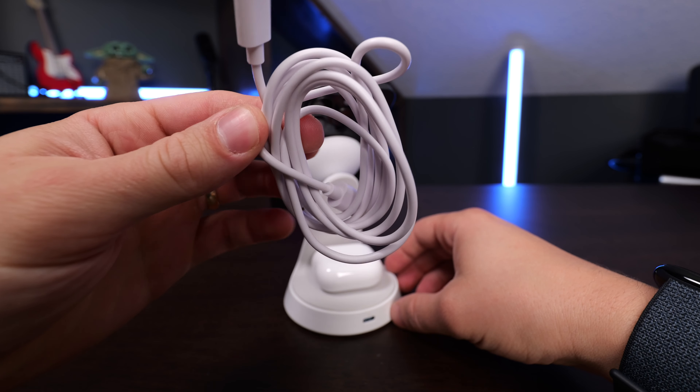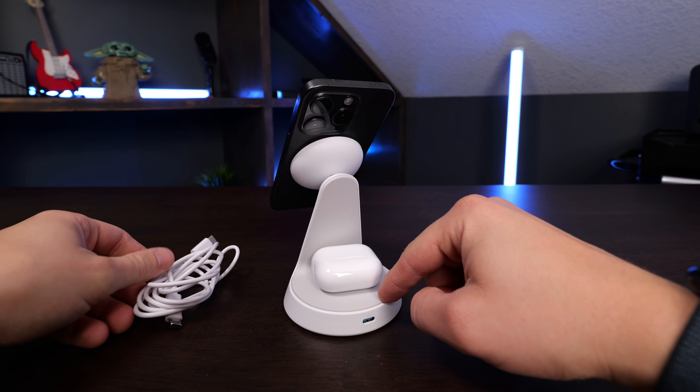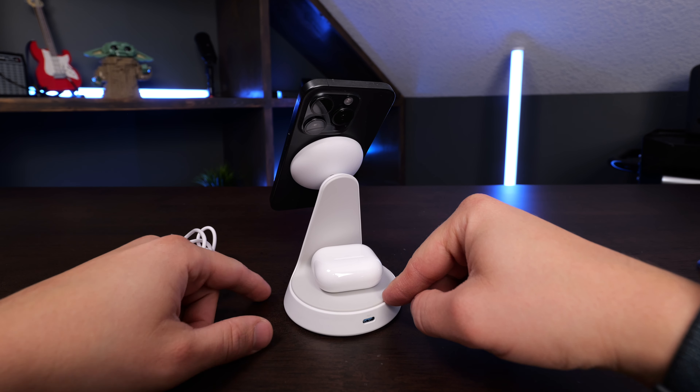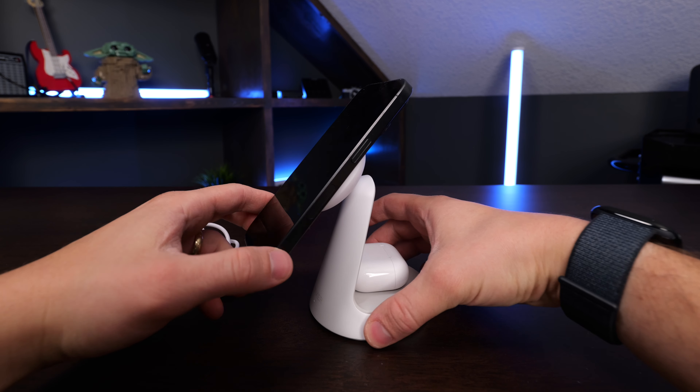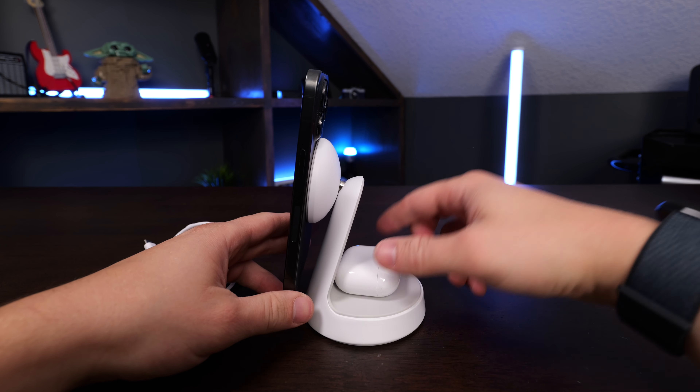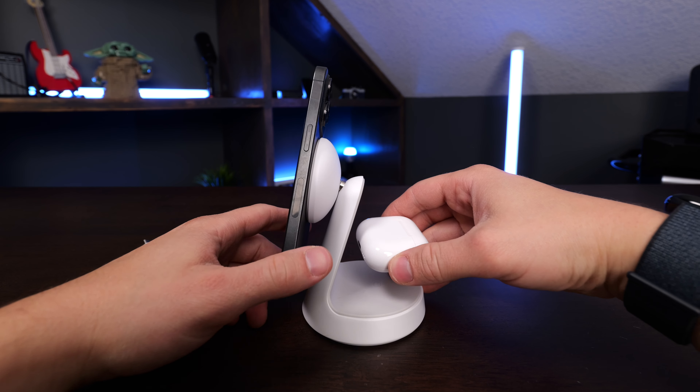You also get a USB-C to USB-C cord in the box, but you don't get a power adapter, so you should buy a power adapter that features at least 30 watts of power in order to get the fast charging speed out of the MagSafe charger and the fast charging out of the 5-watt pad on the back of it.